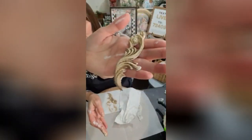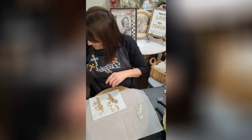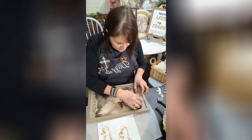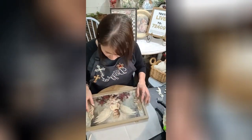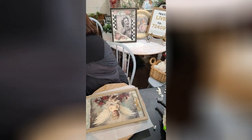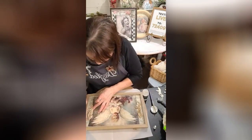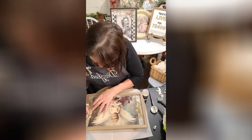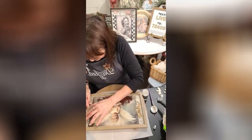So this is what we have right there. We're gonna go ahead and glue these on so you can at least get the gist of it. We'll go with the heavy body gel — curve it a little bit to fit right in there.